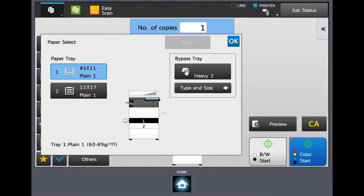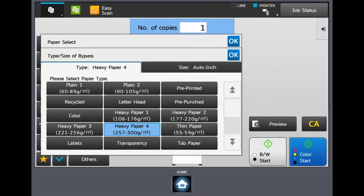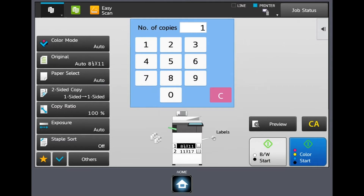Perhaps you have four drawers and you have green paper in that fourth drawer — you can go in and tell it to pull from that fourth tray. You also have the bypass tray option, and this is an important one. If you're going to load heavier stock, labels, or envelopes in that bypass tray, you want to tell the MFP what type of stock you're putting in. We can go up to 300 GSM on heavy paper. To understand what weight paper you have, just look at the ream you've opened — there should be paper weight measurements on it. You can scroll down and choose things like envelopes, tab paper, and glossy stock as well.